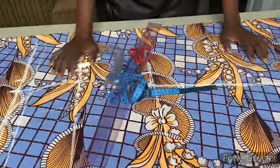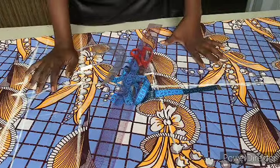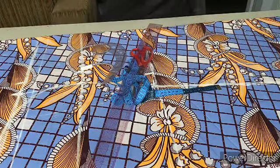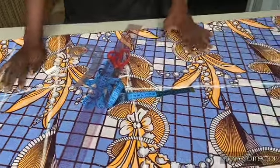Hi everyone, welcome to my channel. Today's tutorial is going to be on how to cut a simple boubou dress. A boubou gown is a gown that is free — it's a long boubou gown.